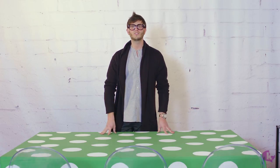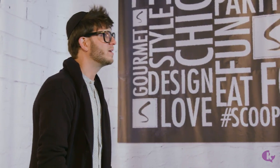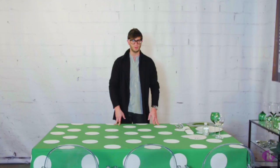Watch me create this great fun look using balloons, polka dots, green and white — very clean, very crisp, fun, easy and inexpensive. I'm going to show you one setting and then we'll just multiply by as many as we need for the party.